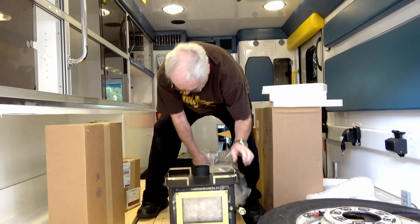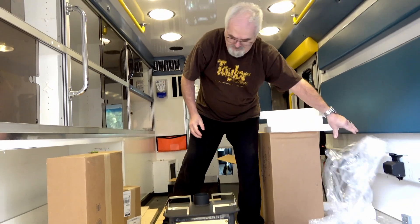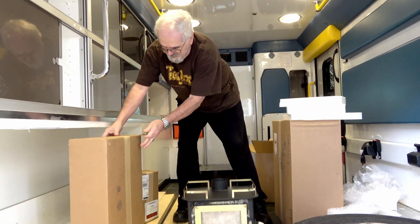It probably weighs 40 pounds maybe. Let's see what else they sent me.